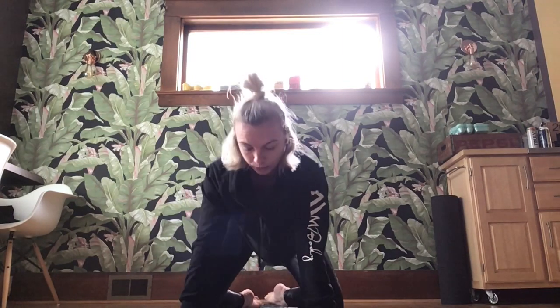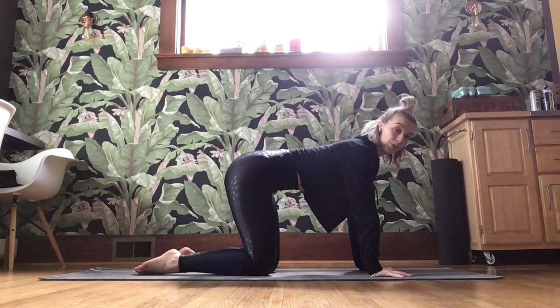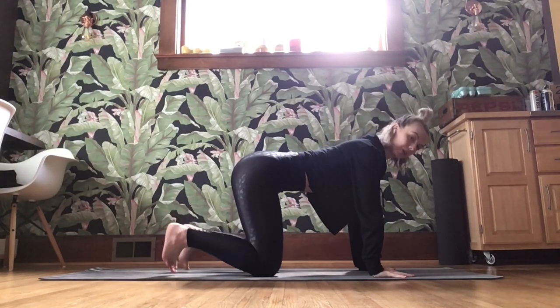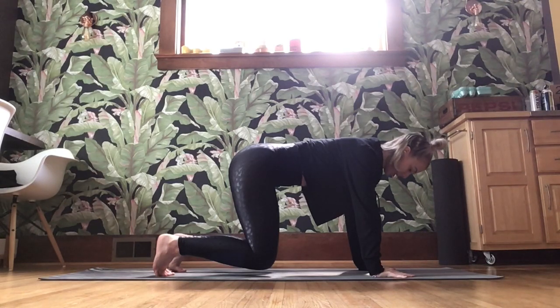Take those knees wide, toes together, butt back. Find your child's pose and breathe. Coming down onto all fours — hands underneath those shoulders, knees underneath those hips. Long spine, belly button lifted. Tuck those toes under. Take a nice deep inhale, on the exhale peel those knees up to a tiny hover. Knees are just above the mat. Shoulders are rolling down the spine. Core is lifted. We hold here for five, four, three, two, and one.